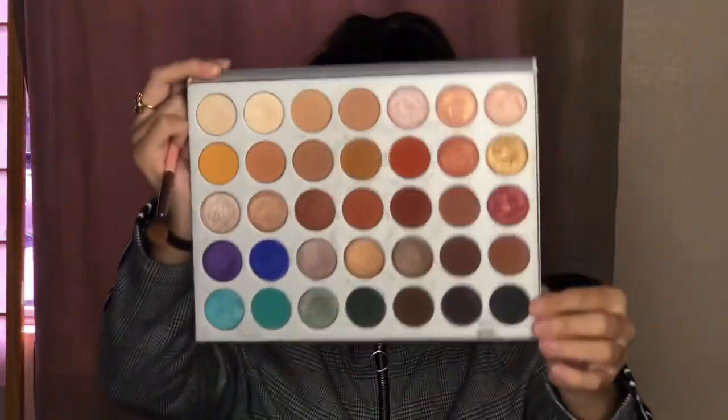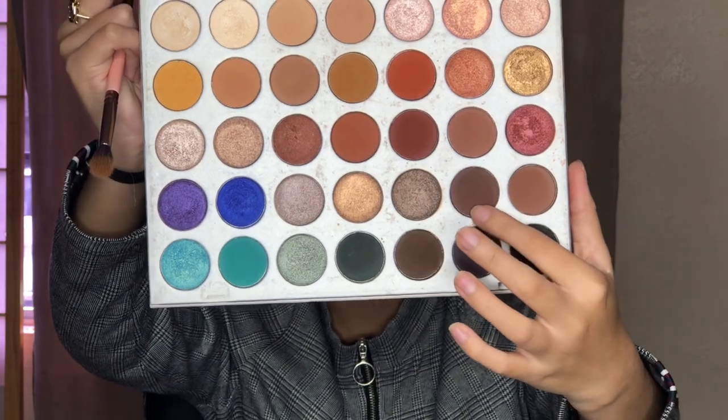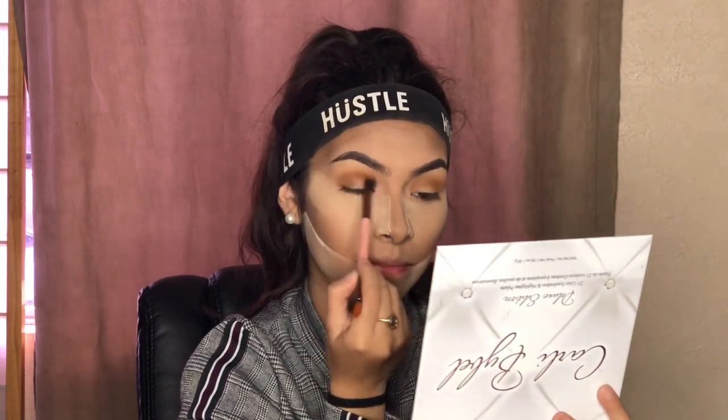For our next eyeshadow shades, we're going to develop them in the crease because we are going to use our lid to add shimmer on it.